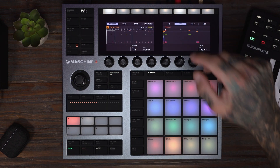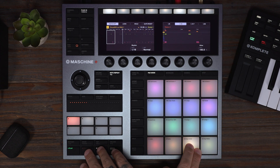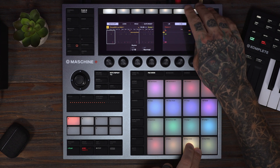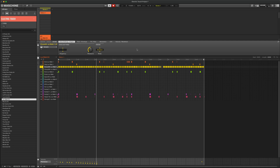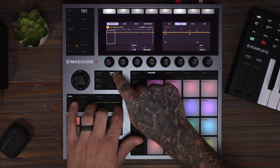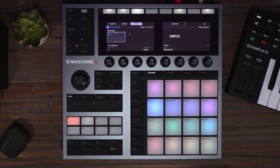I'm going to switch note repeat back to toggle and layer in some hi-hats. Got those in there — now let's pitch them with the touch strip. I also like this little one-shot hi-hat roll on the downbeats. This is really starting to come together. I also want to throw in this riser sound on the downbeats — it has a cool little percussion tail.